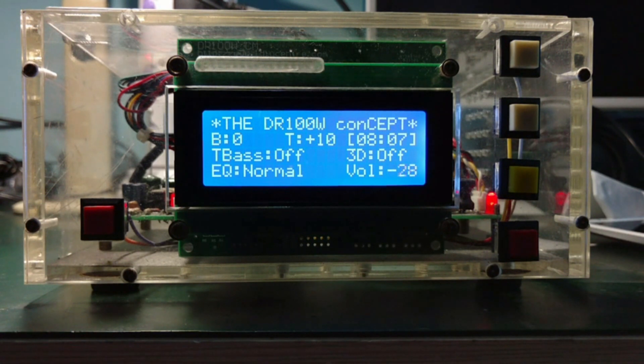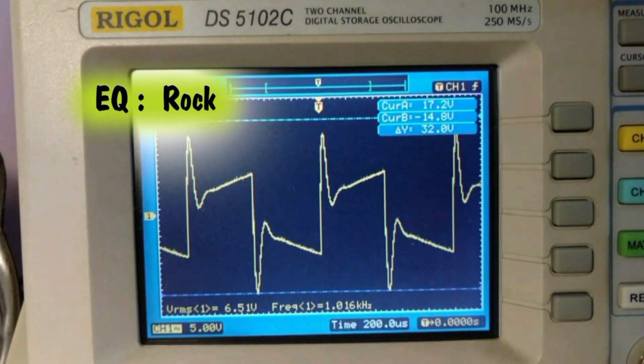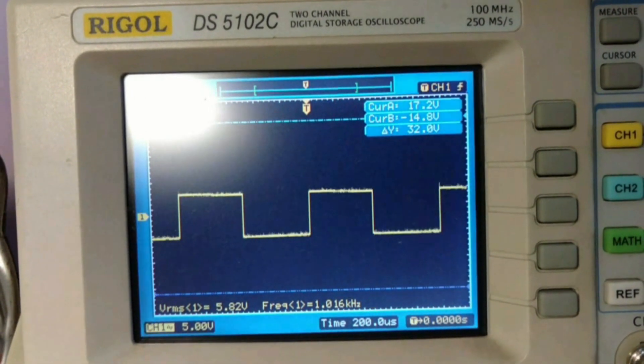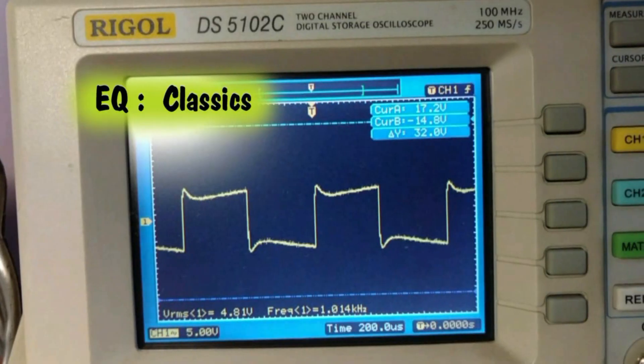He then demonstrated the final product with software and hardware working. This is the MMI and the LCD. Finally, we come to the testing portion where we are going to test the hardware both functionally and parametrically. This is the response of the equalizer using a square wave signal — rock, pops, classics, jazz, and normal.